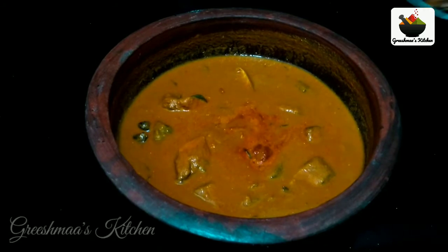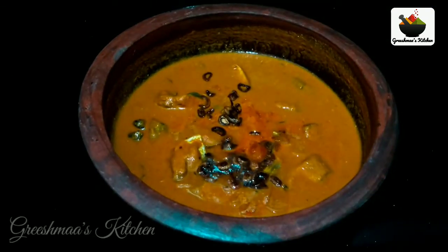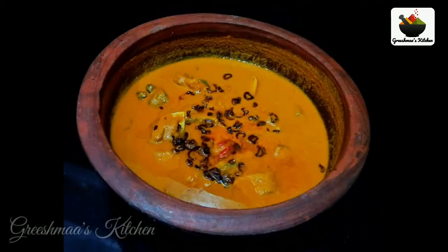Let's cook the curry. Now we are ready to try the curry. If you want to try the curry, please comment on this video. Don't forget to like and subscribe to our channel.